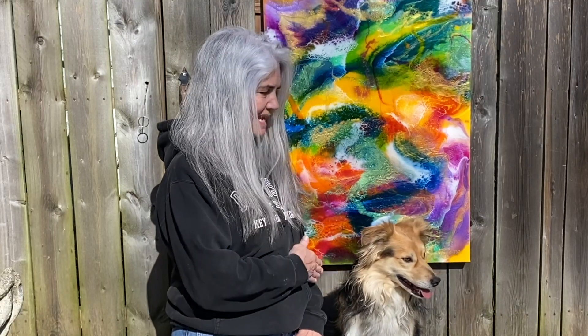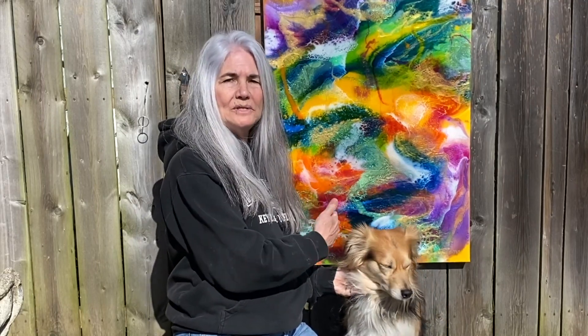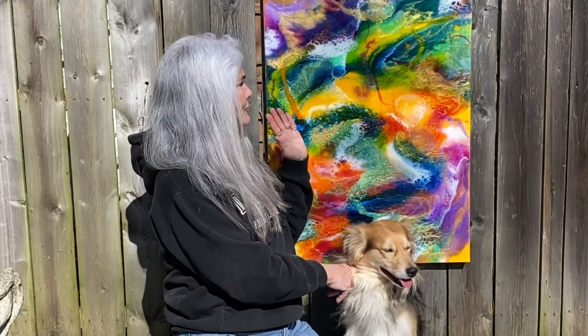Hi everybody, it's Janet here for Moon Cusser Art along with Julius, and we are going to create a colorful challenge. I'm inviting resin artists and YouTubers to create some vibrant and colorful art to hopefully inspire everybody through the coronavirus and self-isolation that everybody is practicing. This piece is about 15 different colors. I'm going to take you through my process and show you how I kept the colors from getting too muddy, and I hope you take the challenge.